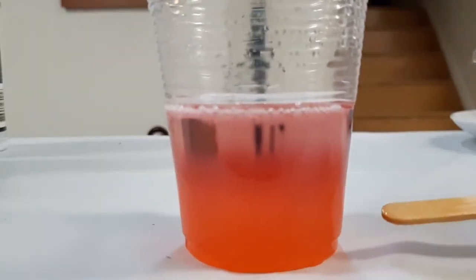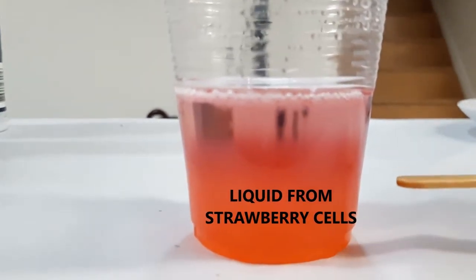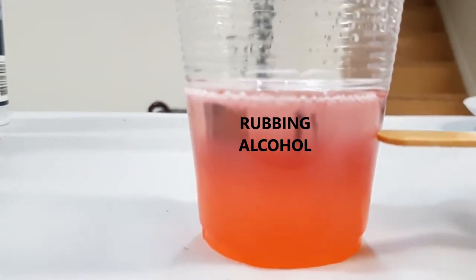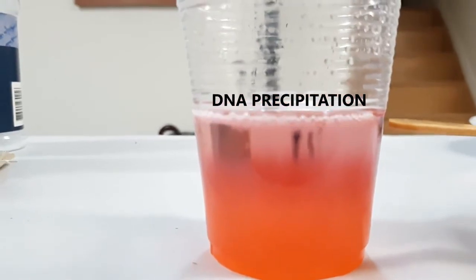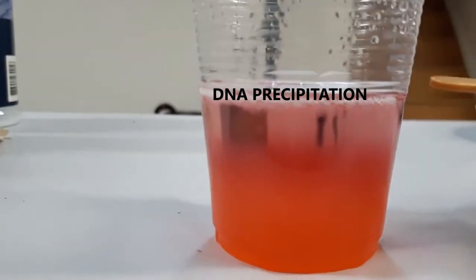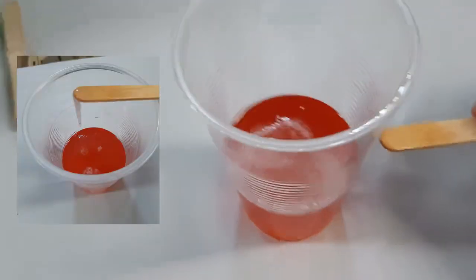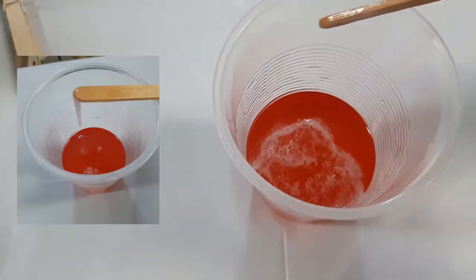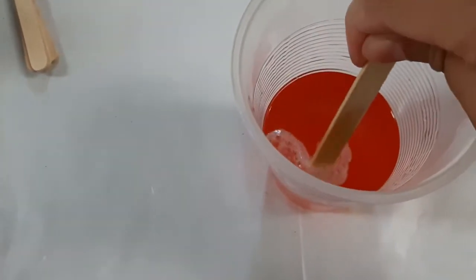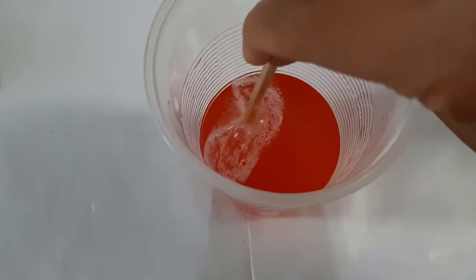You're going to see three regions in the cup: the bottom layer is a cloudy region — that's the extra cell material from the strawberries. Then there's a clear region — that's the alcohol we've added. And at the very top you can see a thin, translucent layer of strands residing at the top of the cup. That's the DNA we were able to extract. If you'd like, you can push it around or even remove it from the solution. You can put it into a plastic bag, freeze it, and it will be good for a very long time.